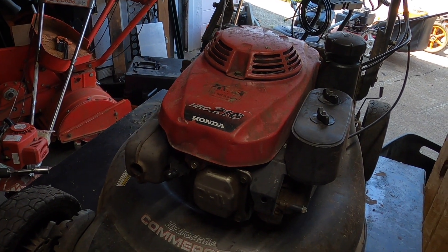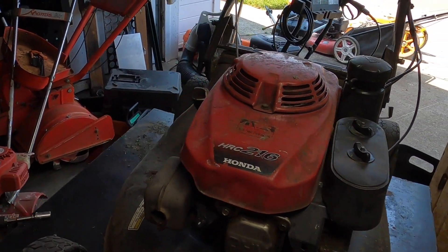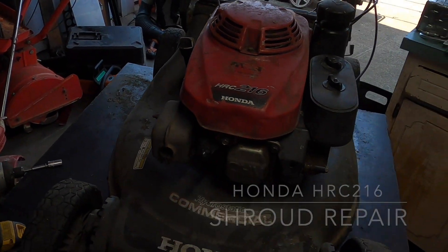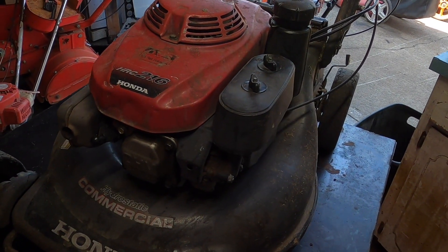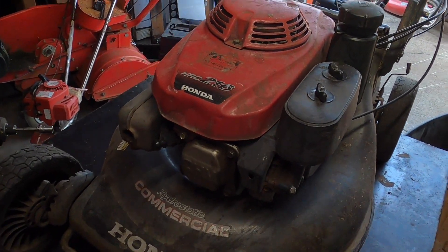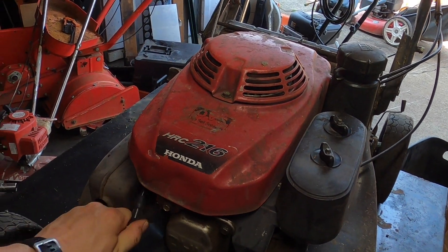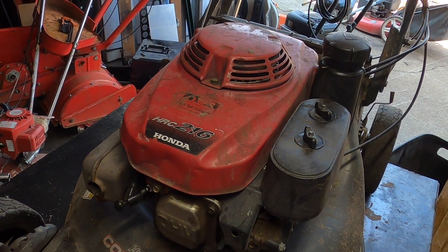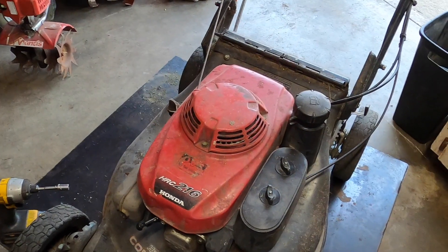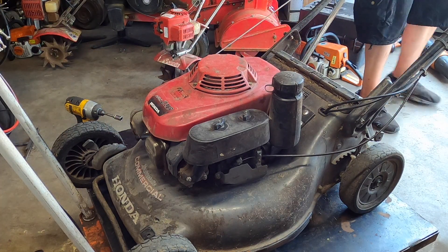We have the same HRC 216 that we did the wheel cleaning and drive gear mechanism on. The owner says his guys have been using it for close to a month now, and whenever he went to use it, it was pulling up really significantly whenever he pulled the pull cord. We're going to take a look at it. Let's put it down — it's on the off position and disconnected so it won't start.